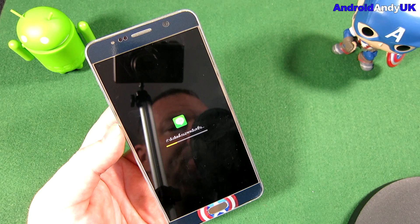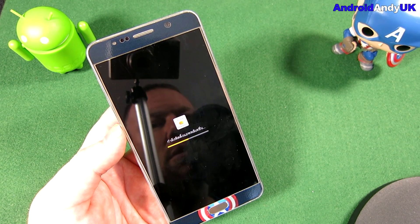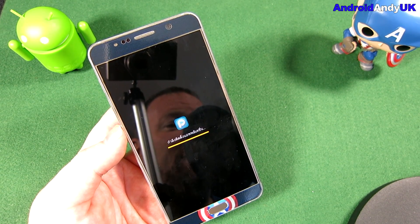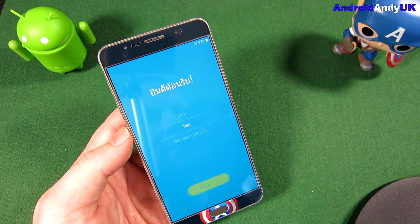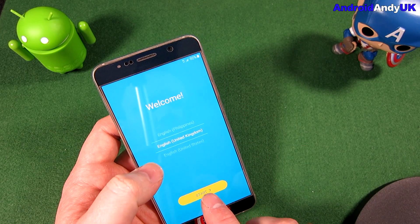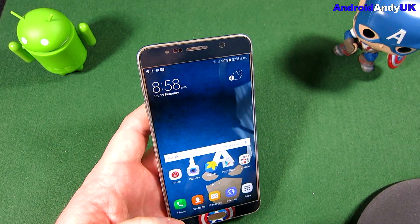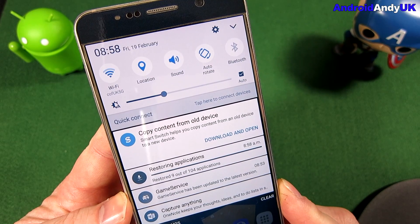I'm assuming this is kind of the bloatware that comes with this ROM, unfortunately. It's not the most exciting thing to watch, but I'm not skipping things so you can see what's happening and know what to expect when you're doing it on your device. You don't need to see the full setup process — I'll get that done quick. It's taken a good few minutes to go through the sign-in and the restore process, and it's now restoring the applications I had installed before.